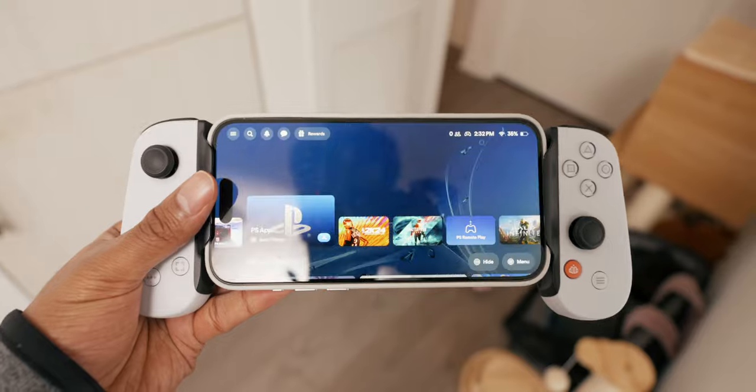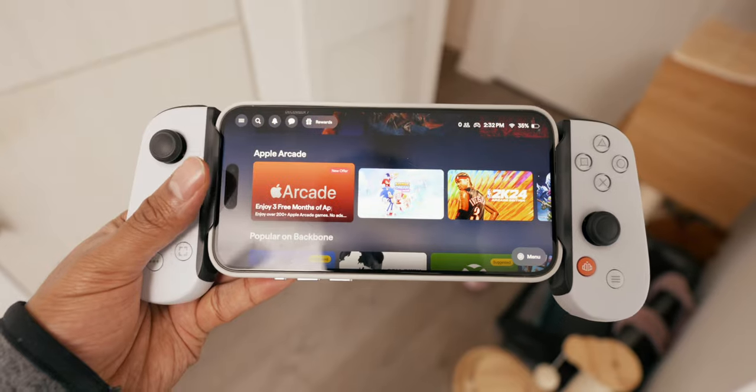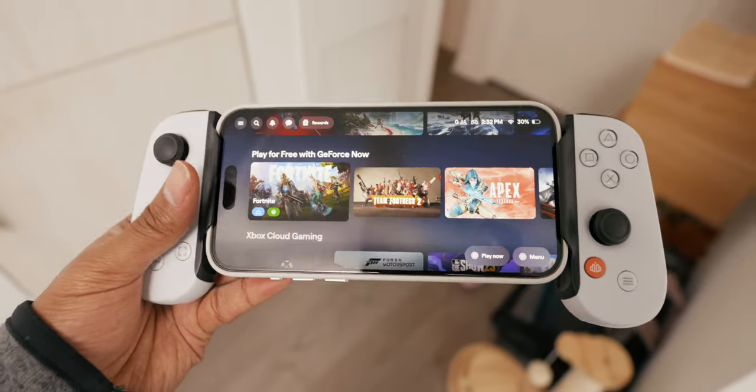With all this aside, I do want to clarify that you don't need the app for this controller to work. It's simply a service you pay for that truly delivers A-plus efforts on making things convenient and fun when it comes to accessing your games on your iPhone. And I guess because it's A-plus efforts, maybe it is warranted that they're charging $50 a year. I'm so conflicted about it, but I'll leave it in your hands whether that's going to be worth it to you or not.